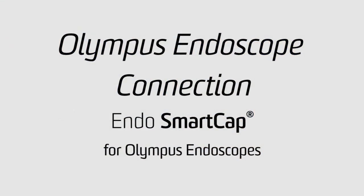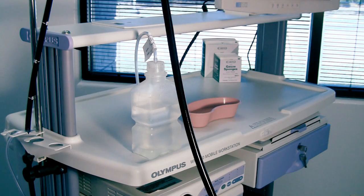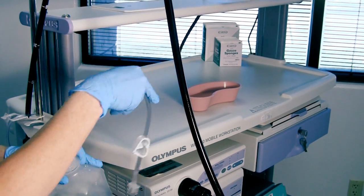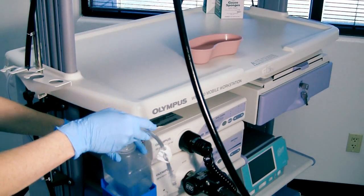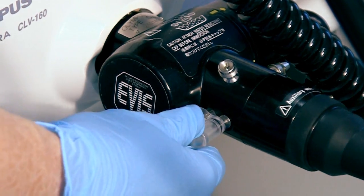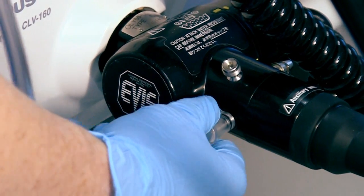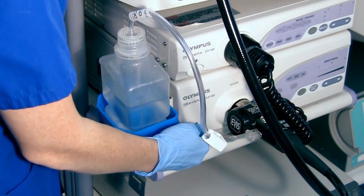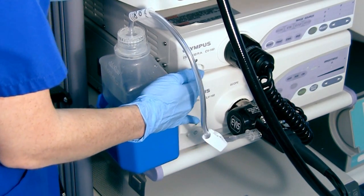The Endo Smart Cap for Olympus scopes is designed to be used with all GI scopes from the 100 series through today's 180 series scopes. After connecting the blue water bottle holder, which clips on the same as the reusable water bottle, place the sterile water bottle with the Smart Cap next to the processor. Next, take the distal tip and push it slowly onto the air-water connector of the scope. Note that the Smart Cap can go directly on, unlike the reusable water bottle. Once it has securely clicked into the scope, turn on the processor and light source.